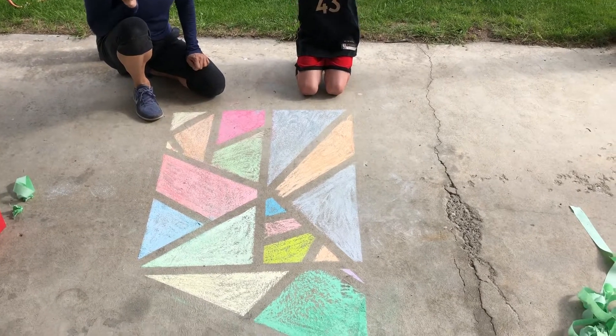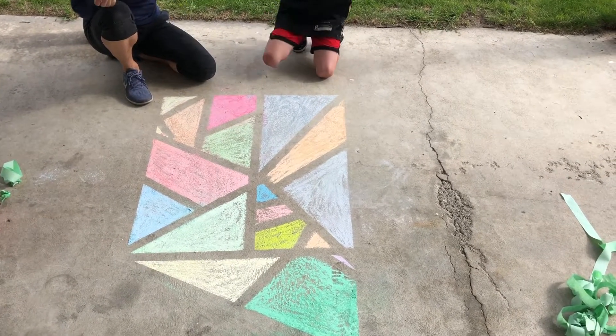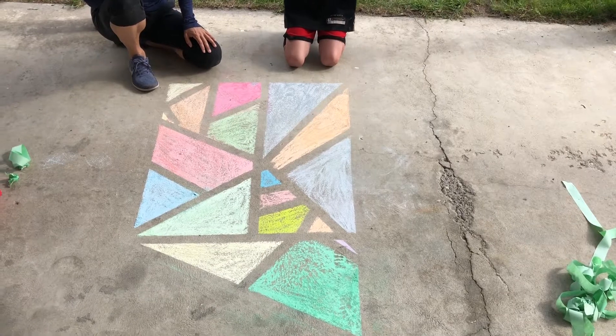What do you like about it, Emerson? It just looks really cool! You can make all kinds of different shapes — it doesn't really matter how you do it. It's just fun to play around with different shapes and different colors. That was easy, Em. Yeah!